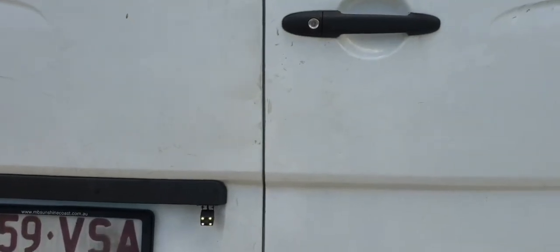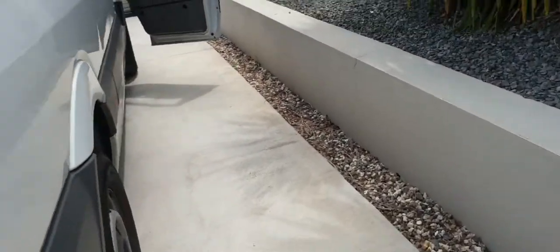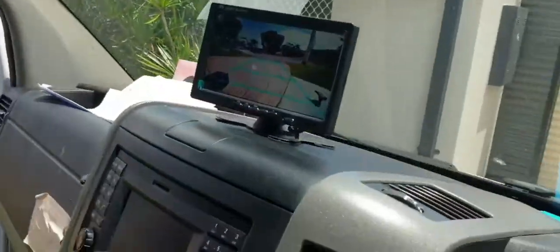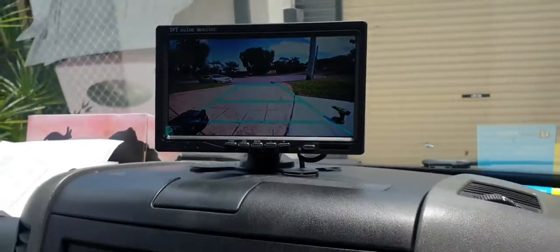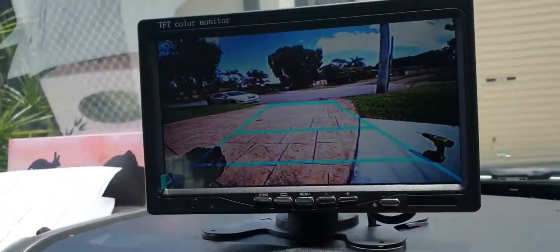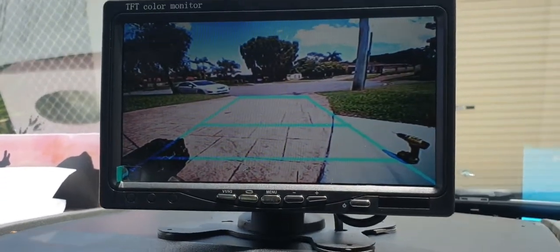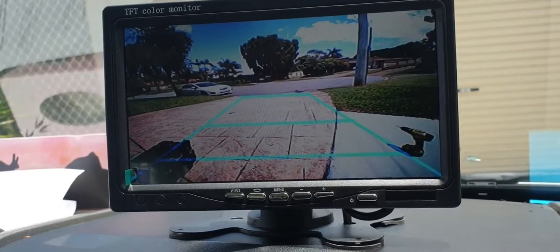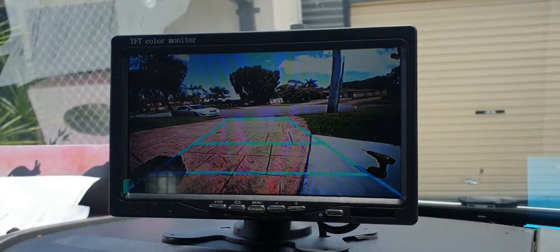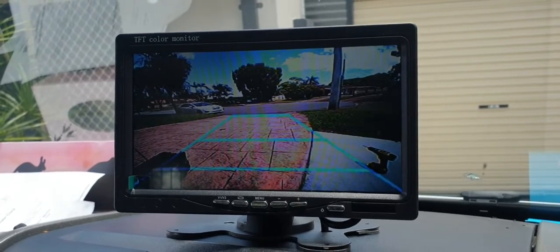Finally it's all done — the camera and here's the LCD. It's a really good result. At the end I'll just recommend that you use at least a 10-metre long wire if you are going to install it this way, the same as I did, and you'll be good to go.